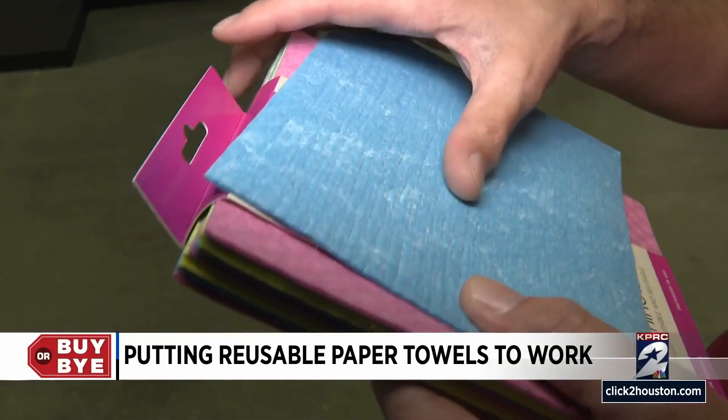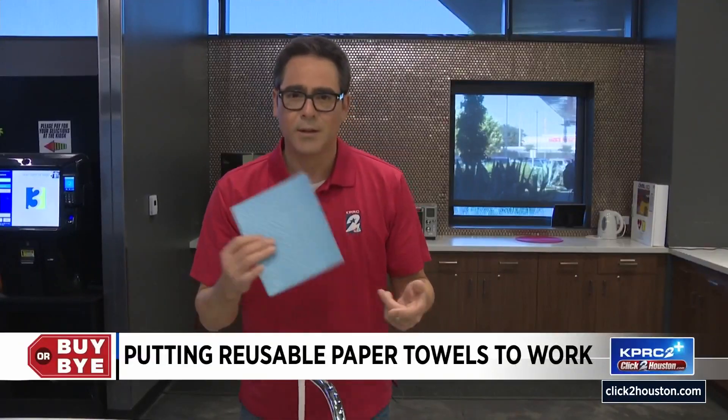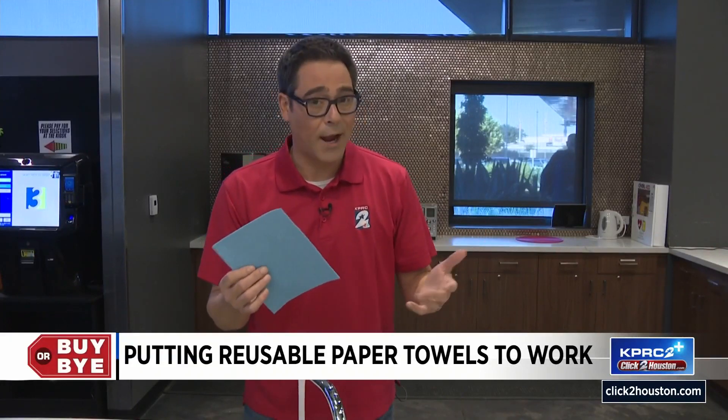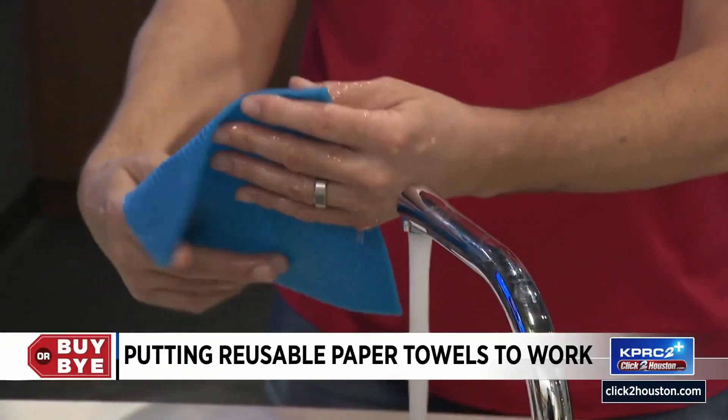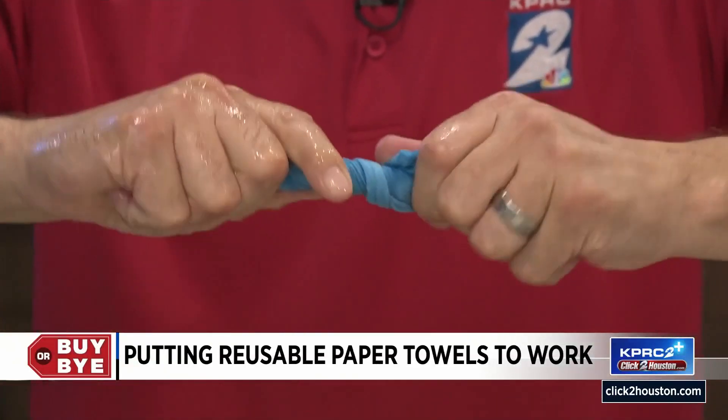Let's put some water on it and see what happens. This is weird because we have to start with water and it's supposed to replace paper towels, which are dry. It soaked up all the water pretty fast — it's very absorbent. It is softer, but now it's wet.